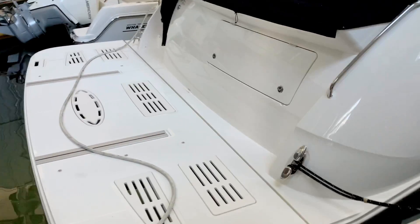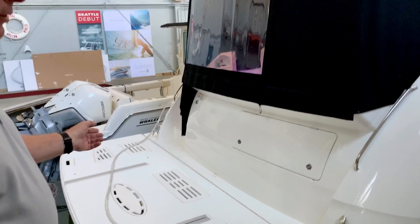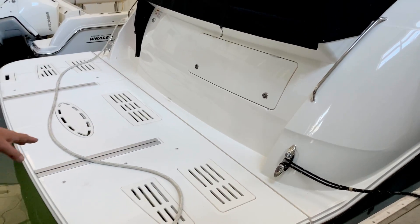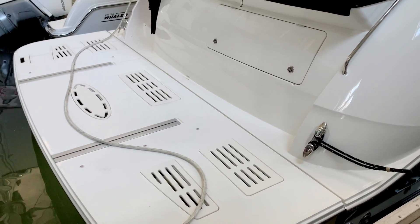This boat has a hydraulic swim platform. The platform has a rating of 1,000 pounds, so a great place to put your dinghy, and it takes 10 seconds to go from full up to a full down position. So loading a dinghy is truly a one person job.